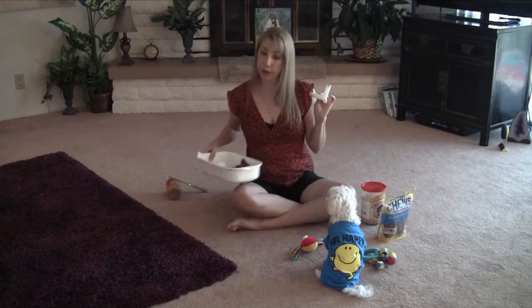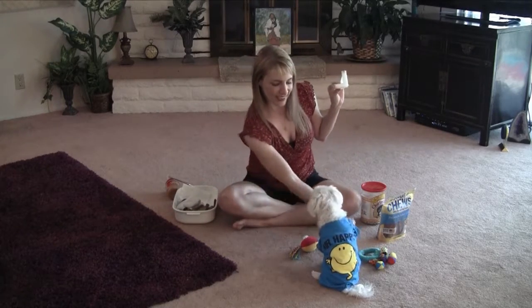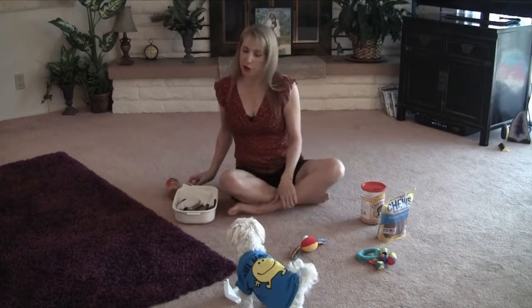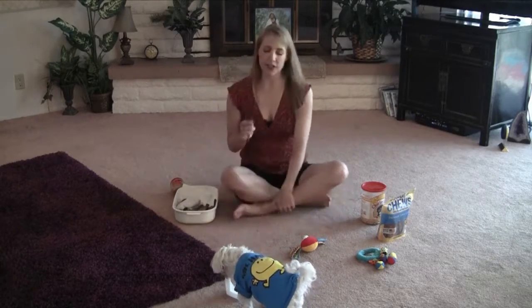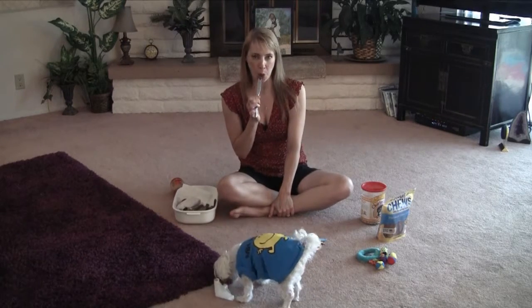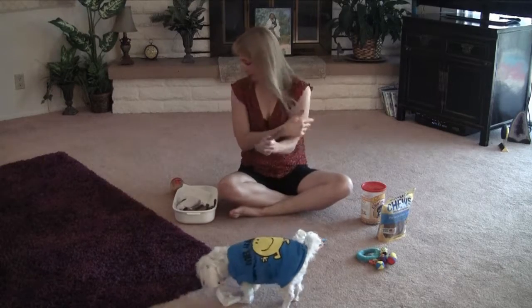Now I always make her work for her treats, so I'm going to have her shake. Good girl. And then give her her little yummy. Now all she's going to do is just lick a little bit of that peanut butter out of there and try to get the little Charlie Bear out while mama enjoys a little peanut butter as well.